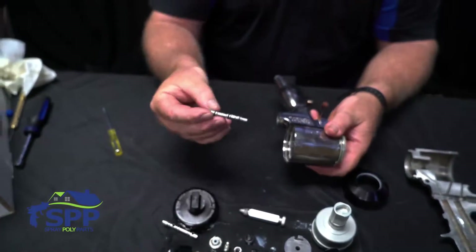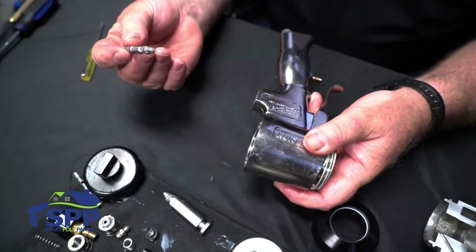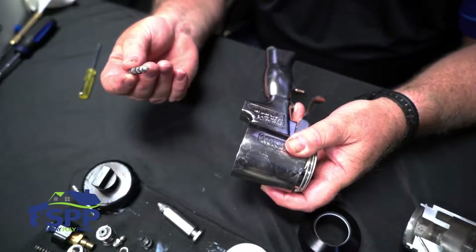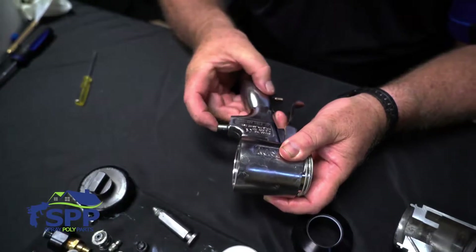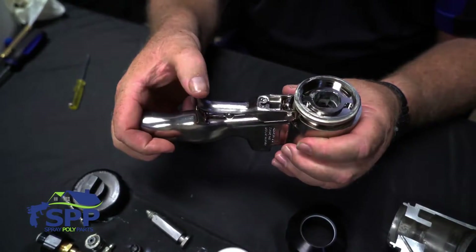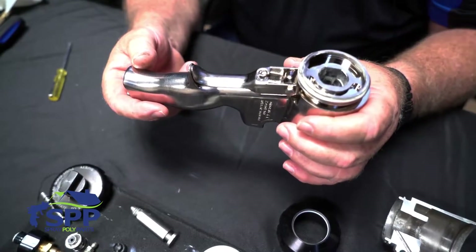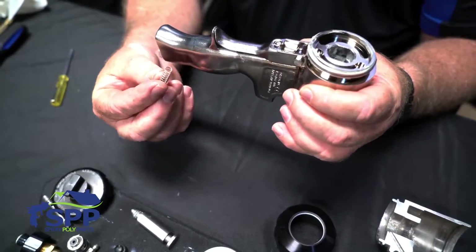I'm going to start with the trigger group or the trigger spool. I'm not going to put a lot of grease on this so that you can easily see what I'm doing, but normally you would put just a little amount on each one of the o-rings before you assemble it. Put it inside, and what I always do is take the gun and pull the trigger down, because there's one little spot when this spool is reassembled into the gun that it will hang up and this spring does not have enough tension to push it all the way through.